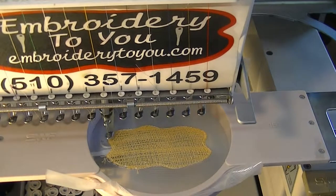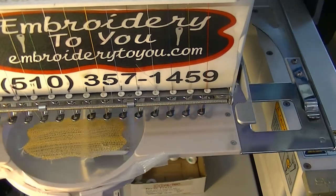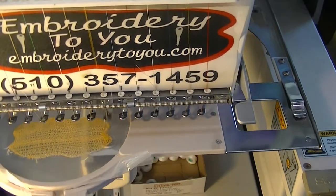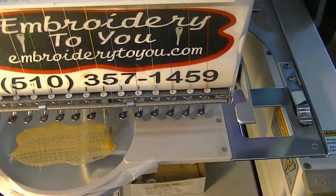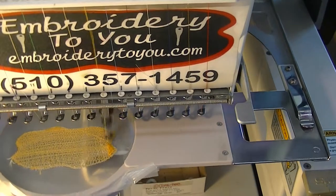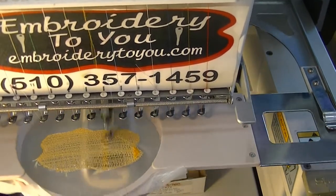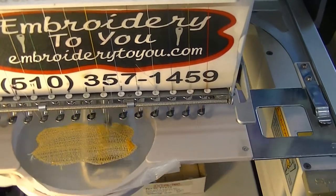Remember, these badges take a long time — we've got a lot of stitches. You're talking about 18,000 stitches to make the patch. It is definitely a lot faster to just cut your applique or patch material, do an outline, lay it down, and do it that way. But this material will let you do things you can't do any other way — that's why we're trying it out. We'd like to thank Madeira for sending us some material so we can play around with it and show you this video.